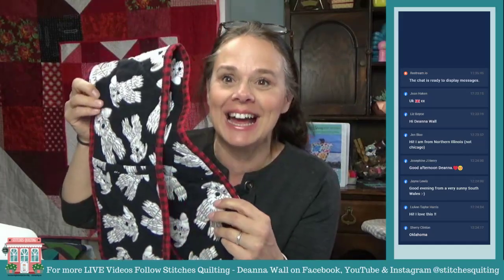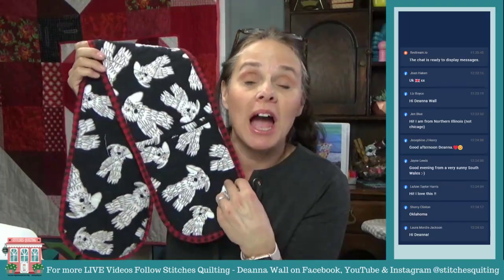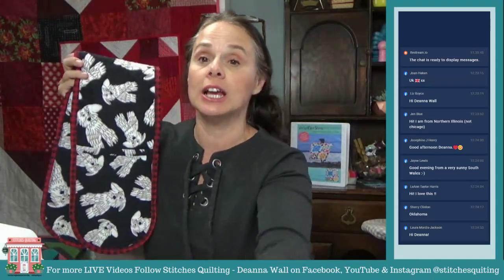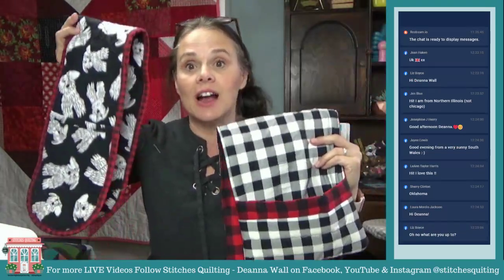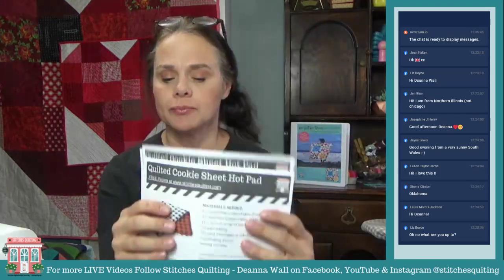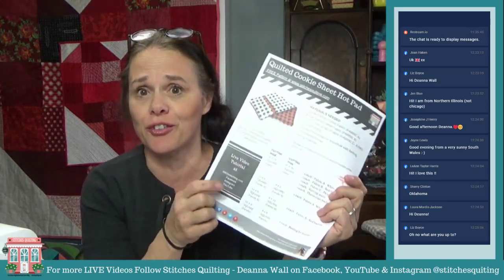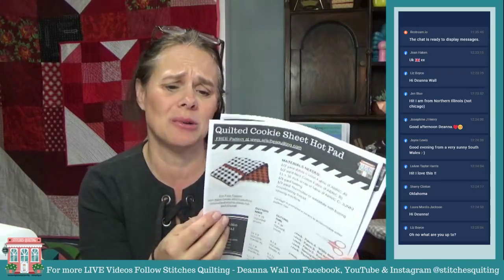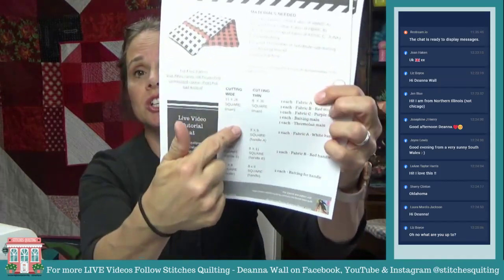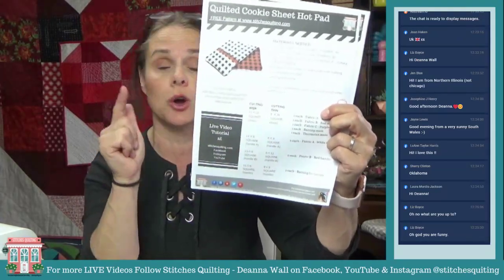Today, this is one that Liz Boyce sent to me from Canada, and I want to make one that's more like hers. So I rewrote the easy no-binding cookie sheet hot pad to include a version for the wider size and the narrower size. This pattern shows you the instructions for just how to cut the wide one or the narrow one.